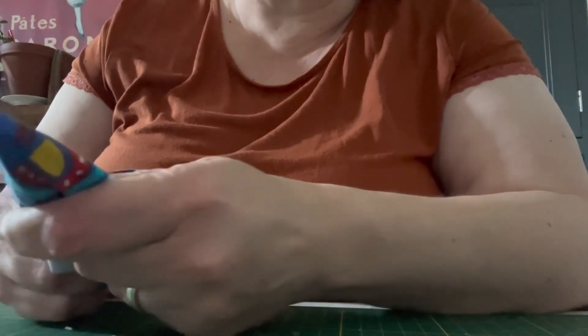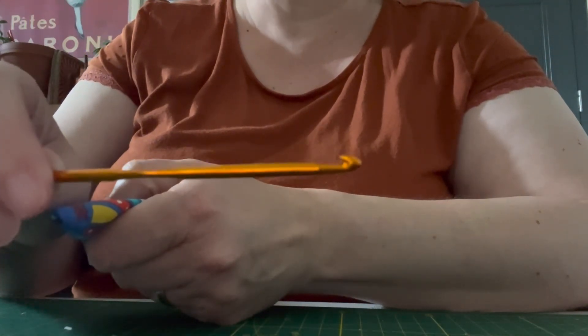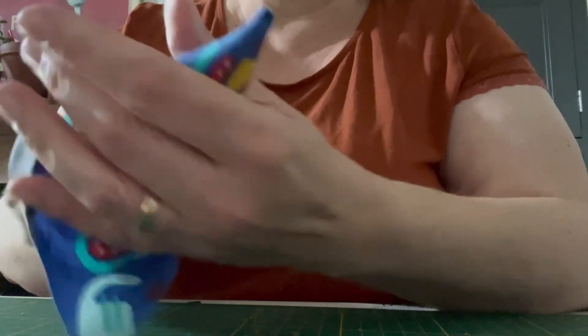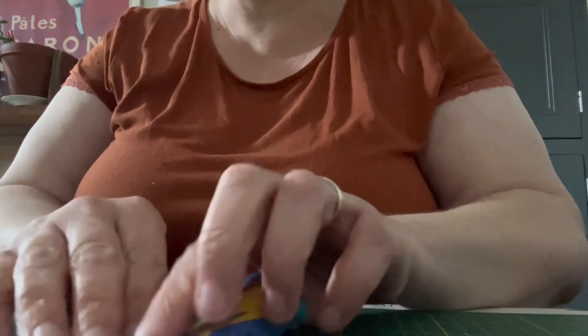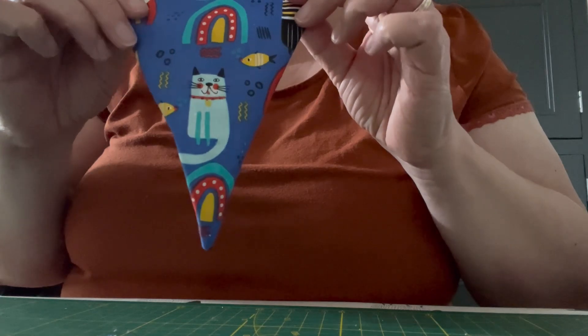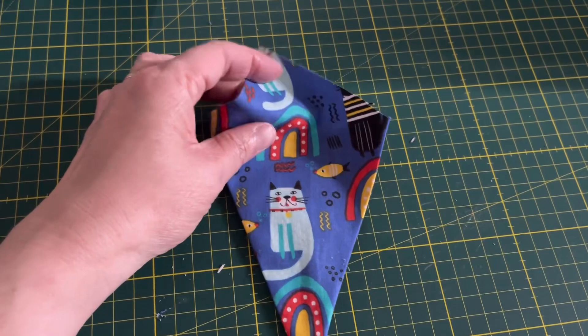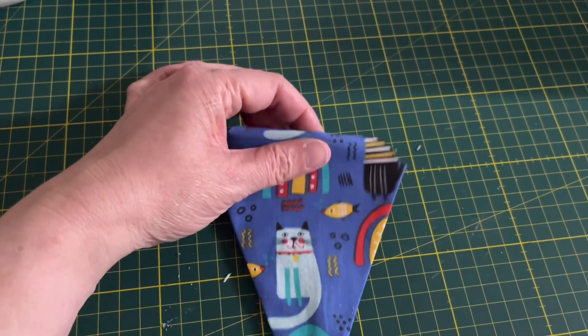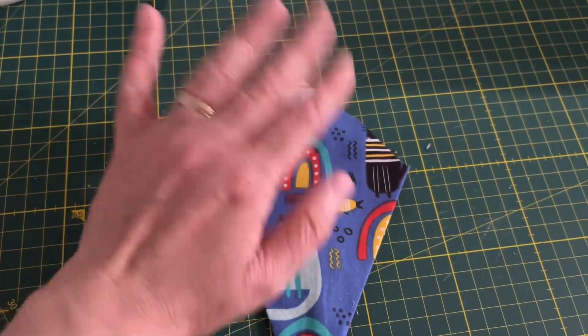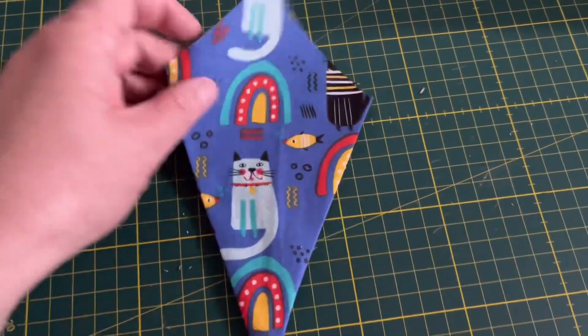Then I need to turn it out. I always find — where is the thingy — a crochet hook is quite good to do this because you have to turn the corner out. I press the seam open, then I'm going to do it like that and give it another press. Then I just fold this top bit in here and give it another press. Then I'll do about a dozen more of them.